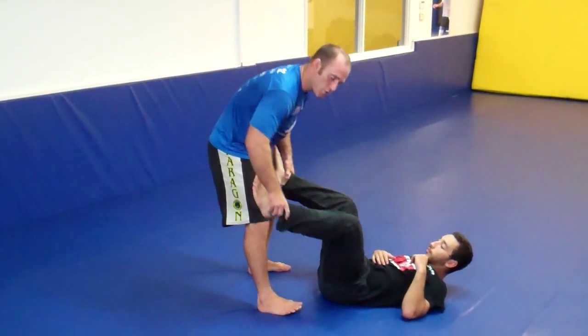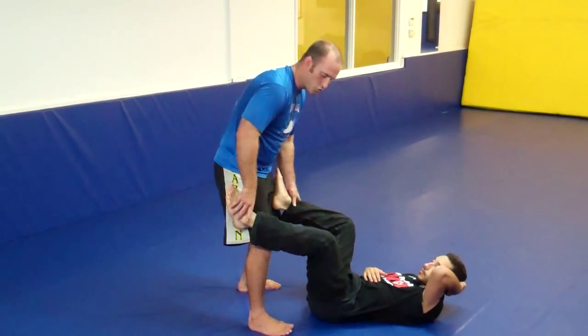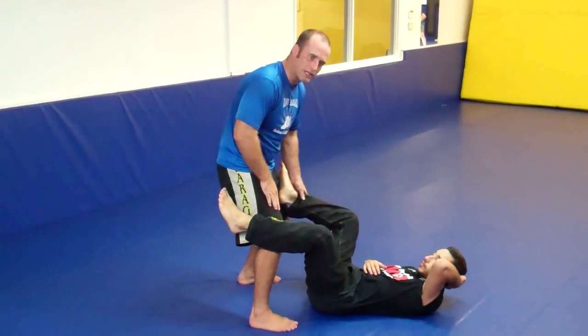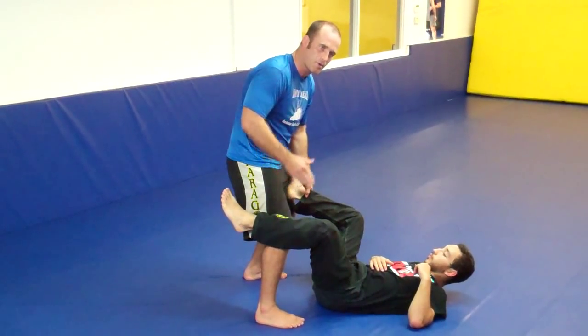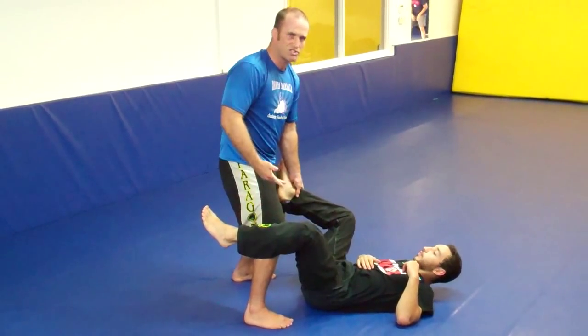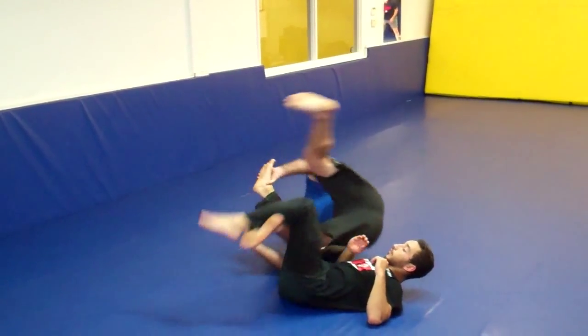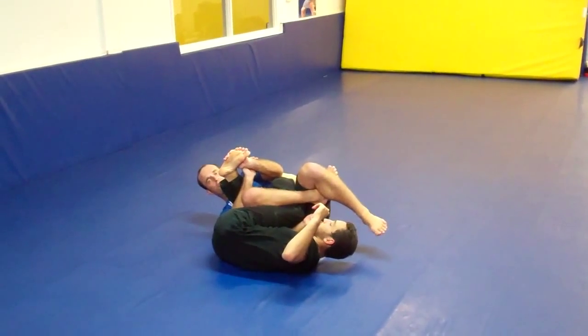It's set up any time you're in an open guard situation, in particular without the gi. Without the gi, it's hard to get grips. So what I'm going to do is step a little bit forward with my right leg and attack his right leg. Take my hand, go right on the instep, and my right arm is going to go through. I'm going to roll over my right shoulder, just like a basic warm-up roll. Roll through, bend the knee, lock up my legs, a little bit of pressure.